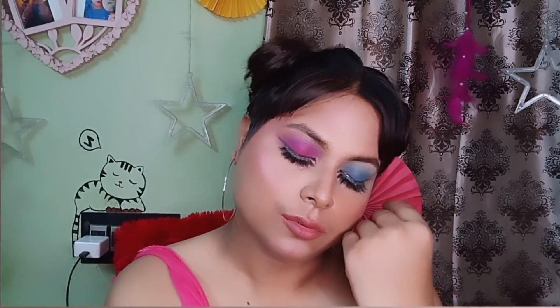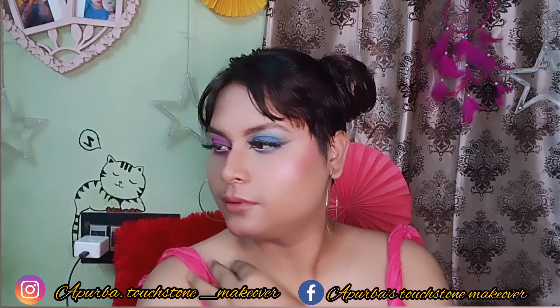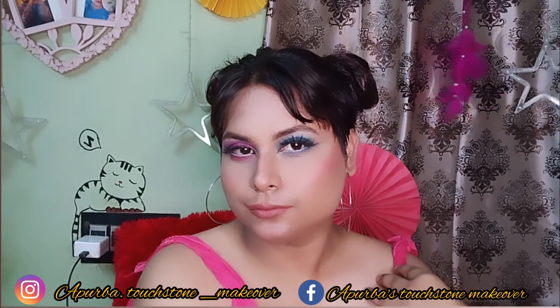If you want to watch more tutorials like this, please subscribe to my channel. If you like eye makeup, click like and hit the bell — and please tag me on my social media. Thank you so much for watching, and I'll catch you in the next one!